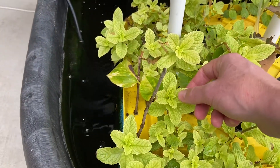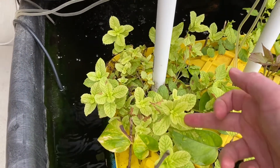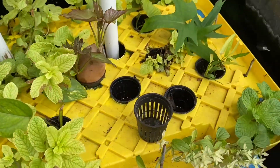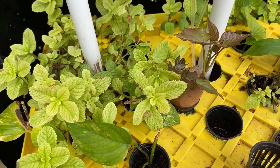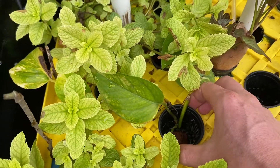Fertilizer might be needed for some demanding plants. This is mint and it looks like it could use some nitrogen because it's pretty faded — this is what it should look like compared to the others. You could also propagate pothos plants this way — here is a pothos plant.